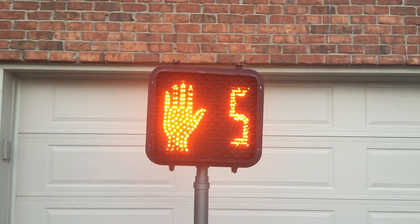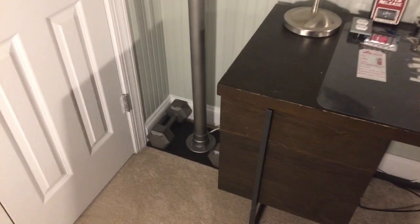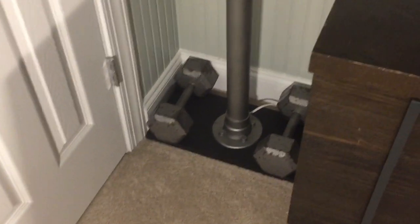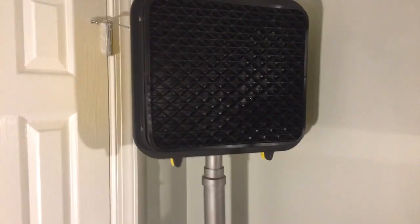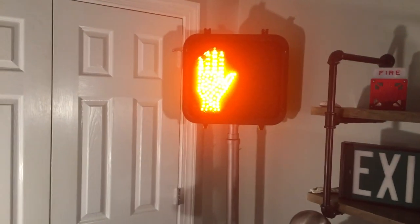I took it down briefly and recently put it back up, so maybe I'll start making some videos about it. Now it's finishing the countdown sequence — and there it is back to don't walk. Here it is in my room. I made a little spot for it beside my desk. I have some display shelves of exit signs and fire alarm stuff, and I just think it's cool to have a pedestrian signal sitting in the corner. Unfortunately I do have to use weights to keep it from falling over since it's on carpet — it sways a little and has almost fallen a few times. The signal is angled so it's more facing out of the corner so you can see it better.